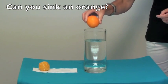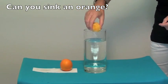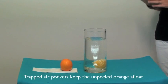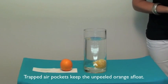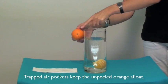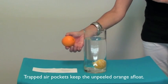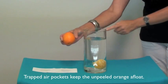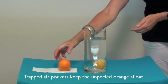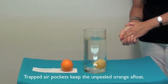Now if I take the other orange that's had the peel removed completely and place that in my container, I can see that it sinks to the bottom. The reason for this is because the orange with the peel on is actually full of trapped air pockets that are in the skin itself, and that makes the orange very light for its size. Whereas the orange that's been peeled doesn't have the air pockets to keep it afloat, and this orange is actually very heavy for its size.